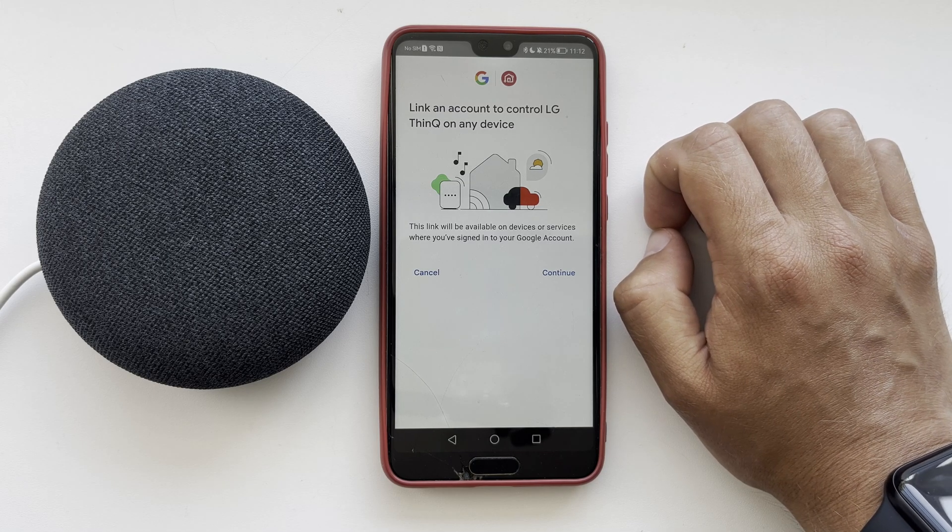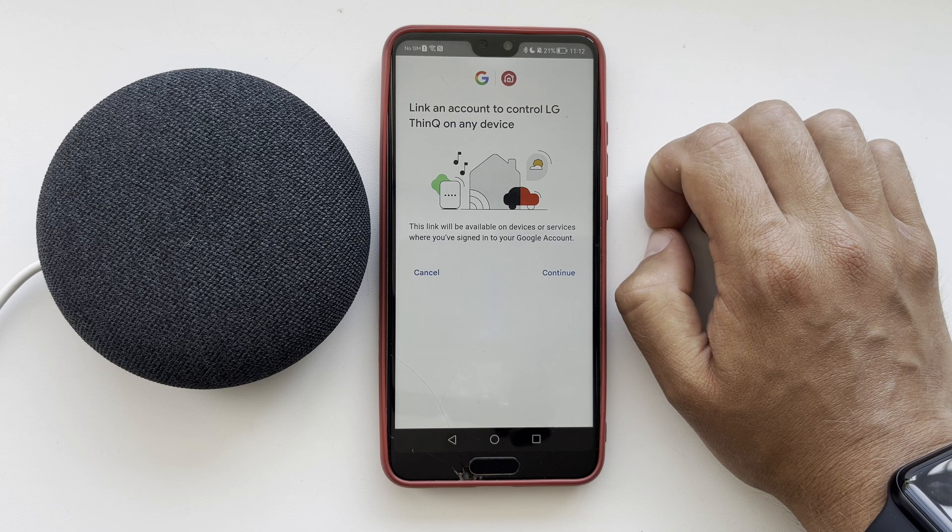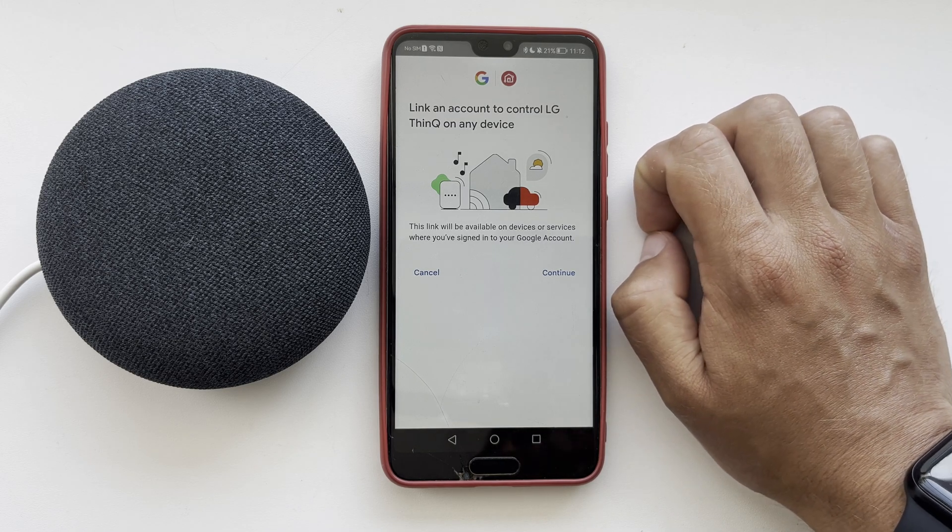That's it! Now we know how to add LG TV to Google Home. Thanks for watching. Please like and subscribe to the channel. Good luck and see you soon!